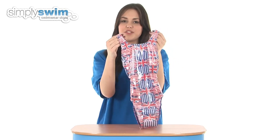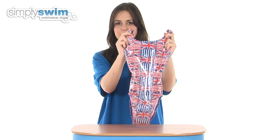This swimsuit is available in a wide range of sizes for girls, so check it out here at simplyswim.com.